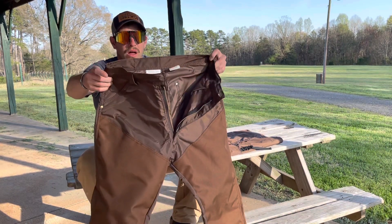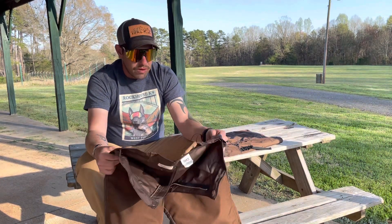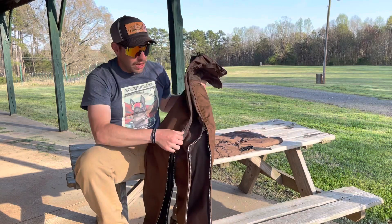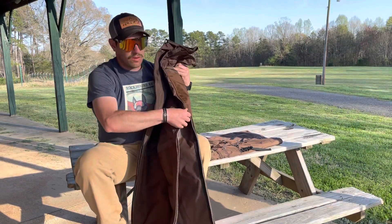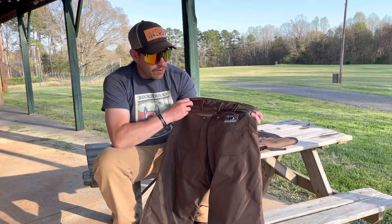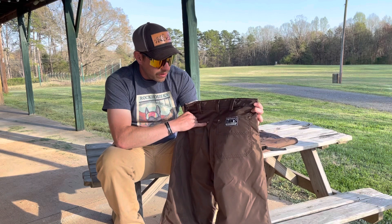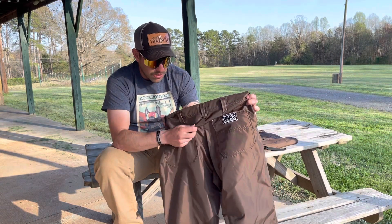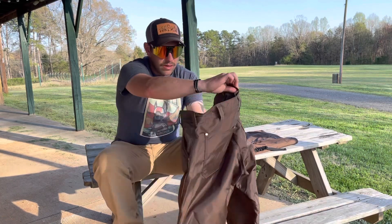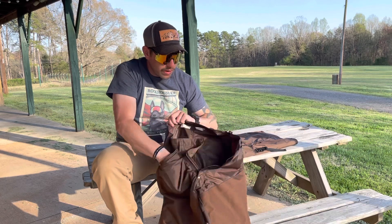They're pretty hot in the summertime, but it beats being cut up and having your clothing ripped up. So I enjoy being able to just slide these things on over a pair of shorts or something. The pants are really high quality made — all the stress points are riveted, so your pockets on the front and back. You have your normal pockets like a pair of blue jeans or work pants, and the seams are riveted. It's pretty good and sturdy.